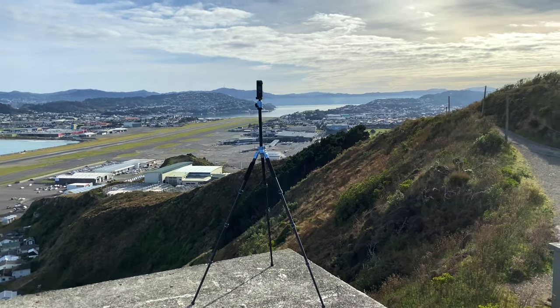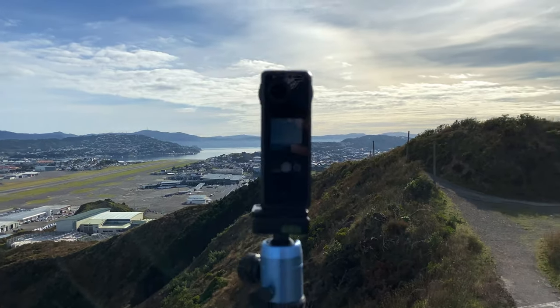If you've seen my previous video on this camera, you'll have seen me cover the functions of the camera in some detail. All of that's linked in the description of this video.